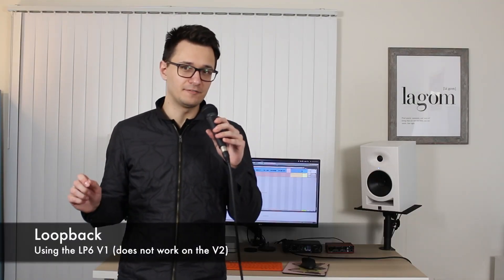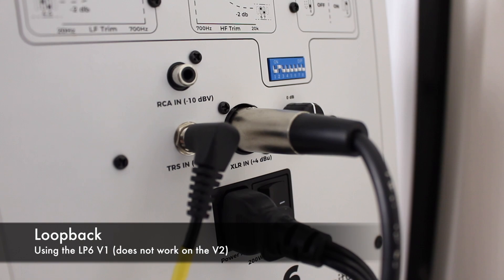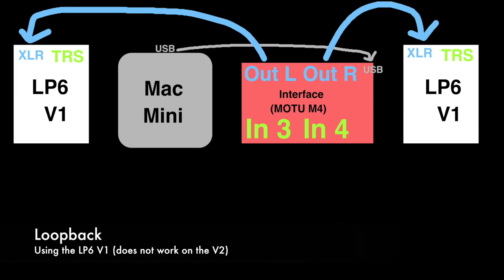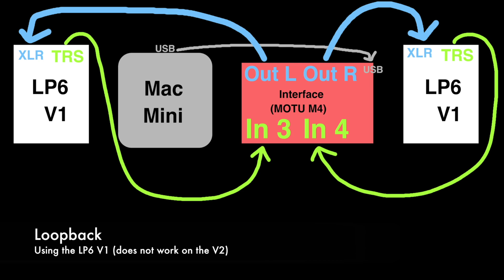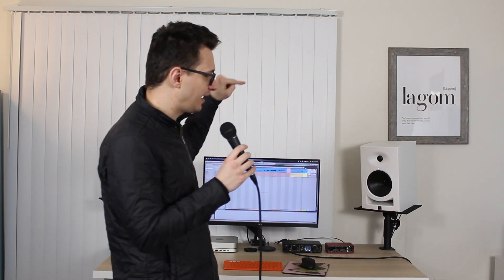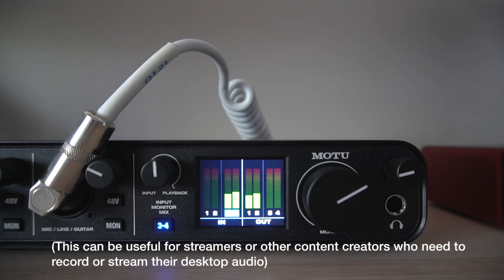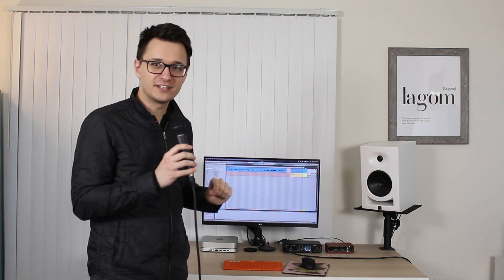Under the hood there are a couple of other differences that I don't think I see anybody else talking about. Here's the IO that's going on: the Motu M4 is currently taking audio from the Mac Mini and sending it over to the LP6s just like normal. Then the remaining balanced output — in this case the TRS of both speakers — is actually going back into the inputs of the Motu M4. Somehow these almost act as an audio interface, because they will just take that signal coming into them and redirect it into the inputs. This is useful if your audio interface does not have a loopback feature but you do have remaining inputs, because now you can actually use the LP6s as a little loopback.